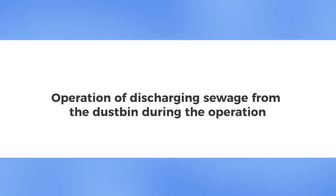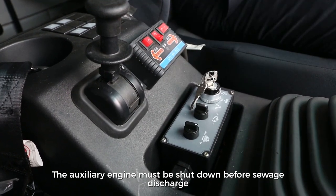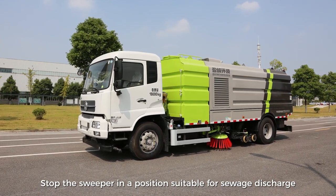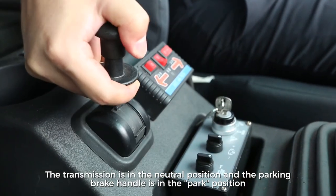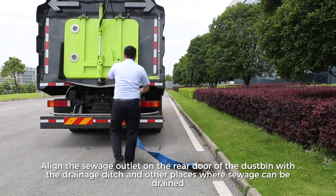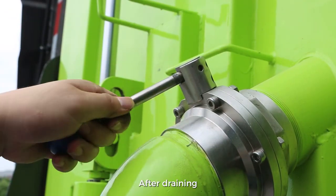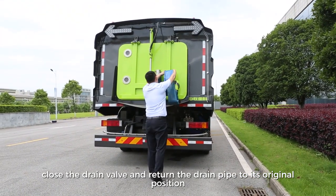Operation of Discharging Sewage from the Dustbin. The auxiliary engine must be shut down before sewage discharge. Stop the sweeper in a suitable position with the transmission in neutral and the parking brake in park. Align the sewage outlet on the rear door of the dustbin with the drainage ditch. Open the drainage ball valve to drain. After draining, close the drain valve and return the drain pipe to its original position.